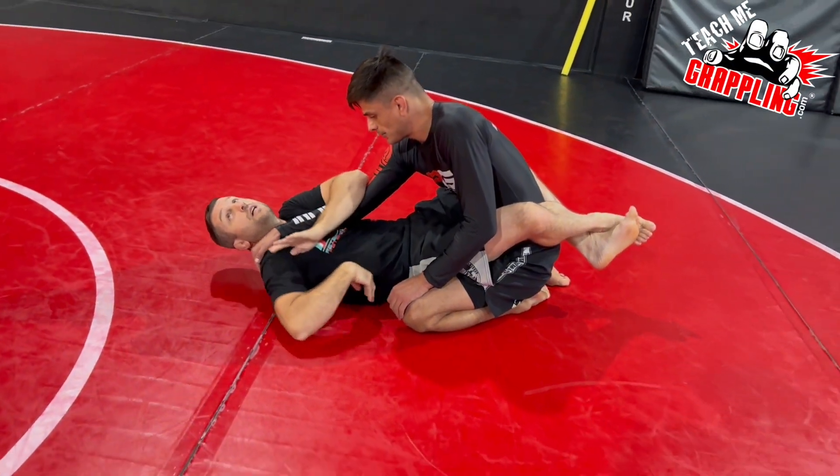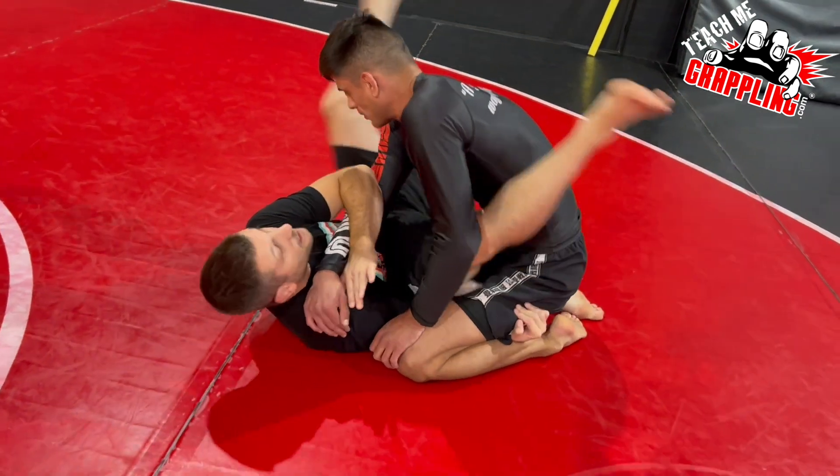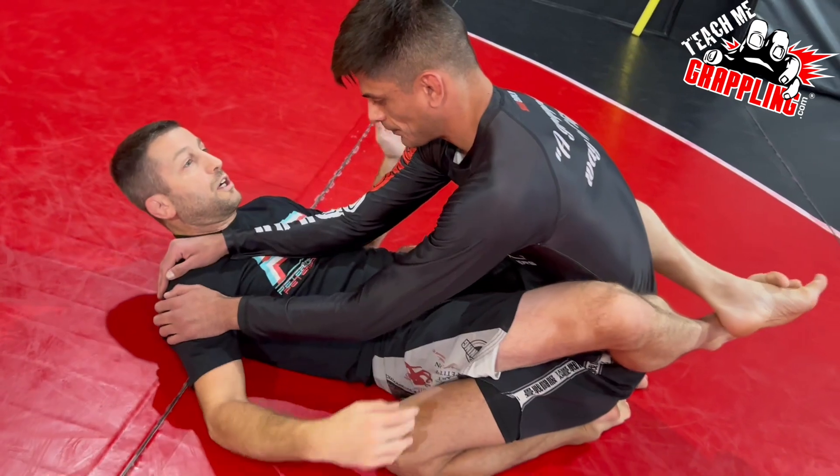The same side hook, pummel my hand underneath, open my legs, swing my legs, make the angle, wrap around his head, come back, close guard.